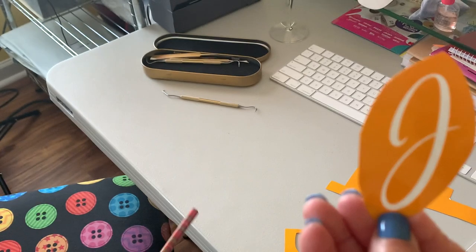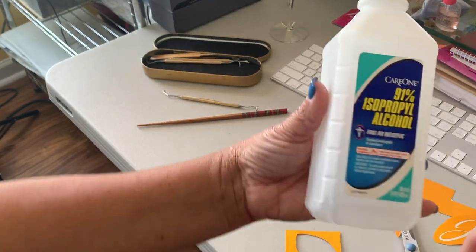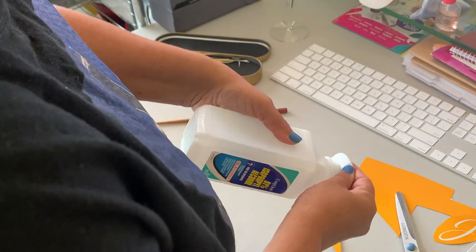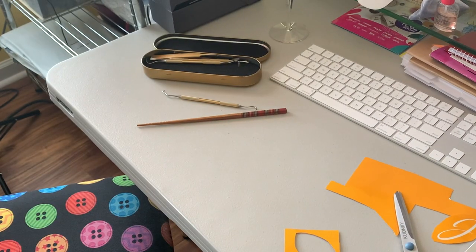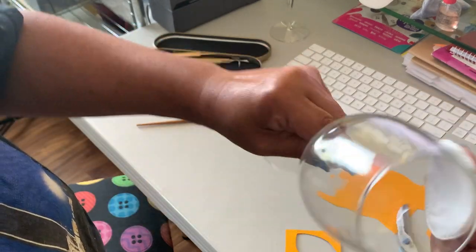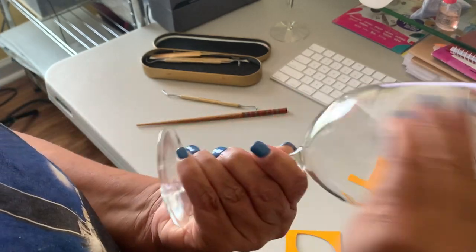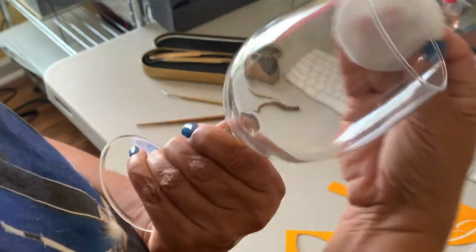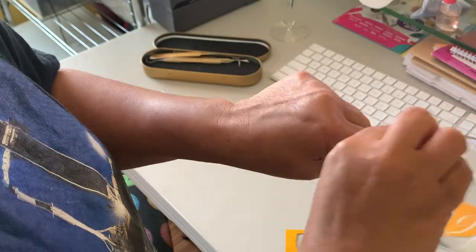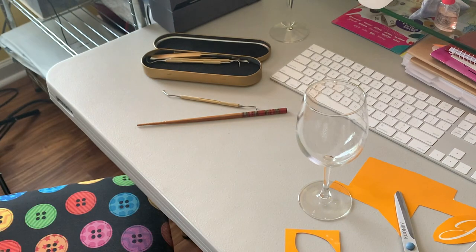I'm going to take alcohol and some cotton. This is the glass that I'm going to use. I just clean the outside with alcohol because with the alcohol it's nice and clean.